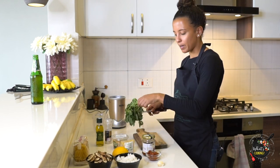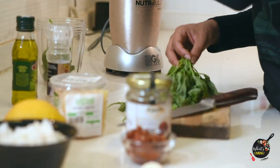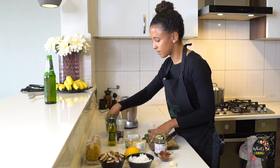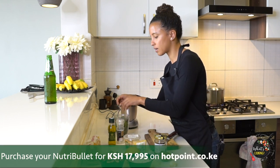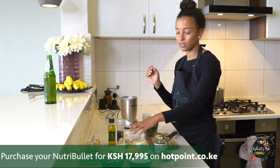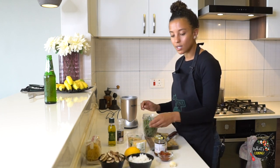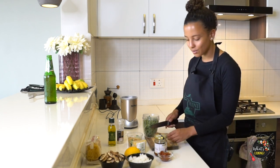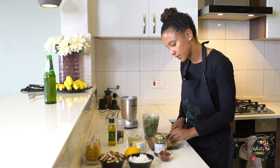So I've got my cleaned basil here. I'm just gonna chop off the stems and throw it into this little cup of the Nutribullet. I actually got a Nutribullet two years ago and I love it because you can make sauces, smoothies, pesto — I even use it to grate cheese. All sorts of stuff.